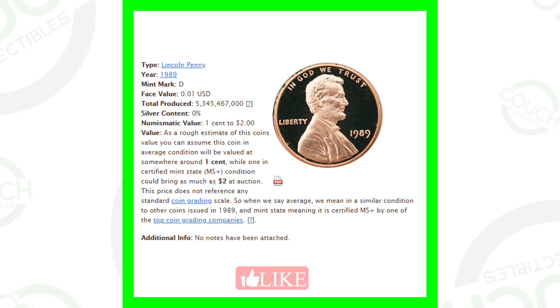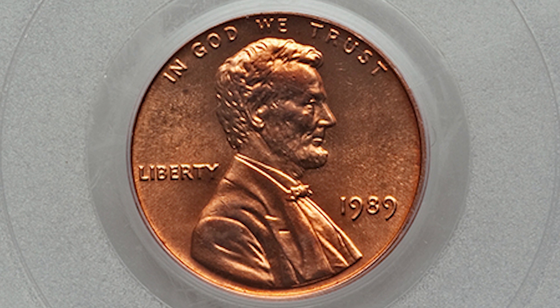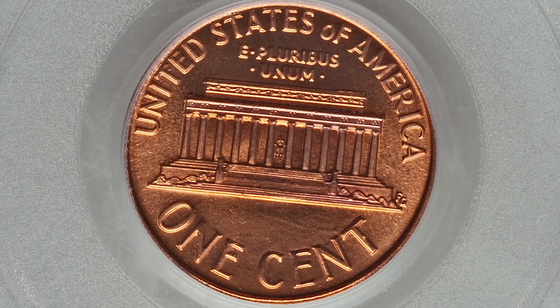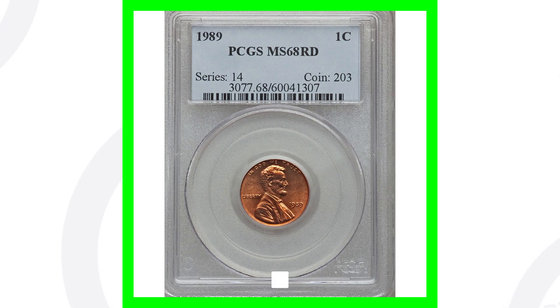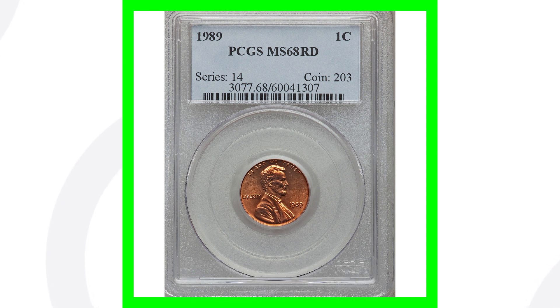With over 5 billion produced, what could make these coins valuable? First, here is a 1989 penny that is extremely valuable simply because of its very high grade. The coin grading scale goes up to 70, and this one is graded Mint State 68 by PCGS. Finding a 1989 penny this pristine in pocket change is almost impossible — this penny sold for over $4,100.